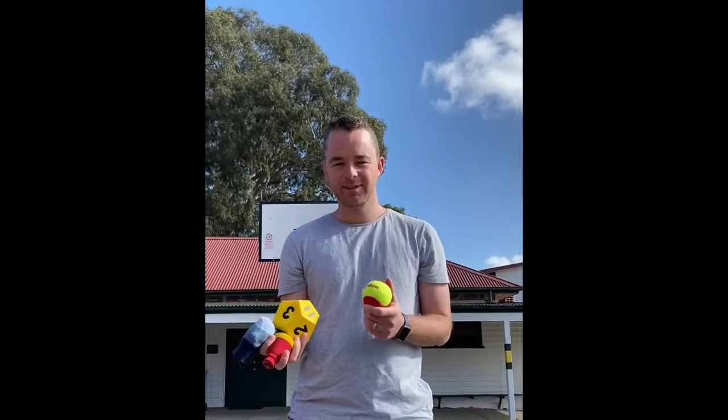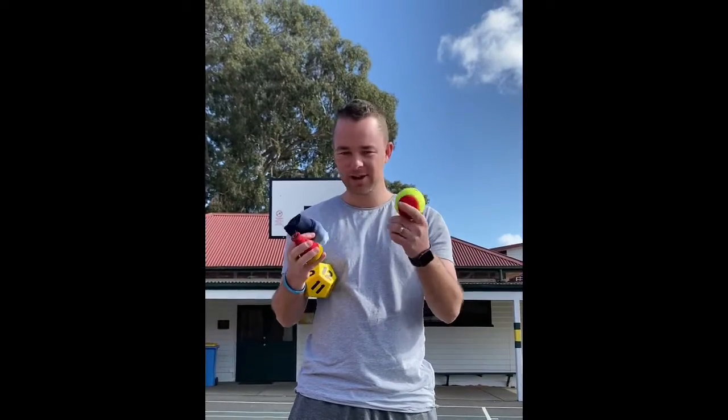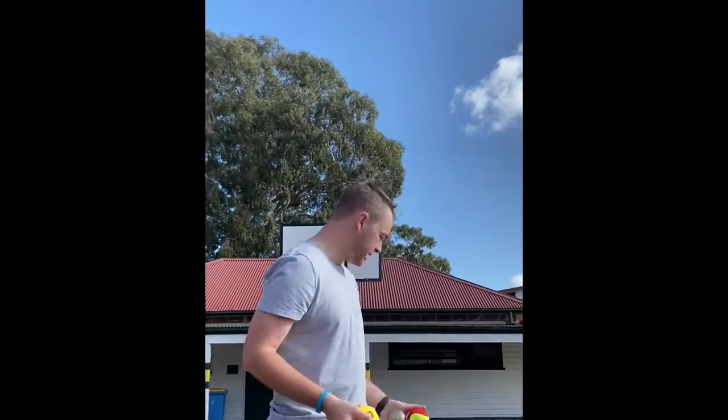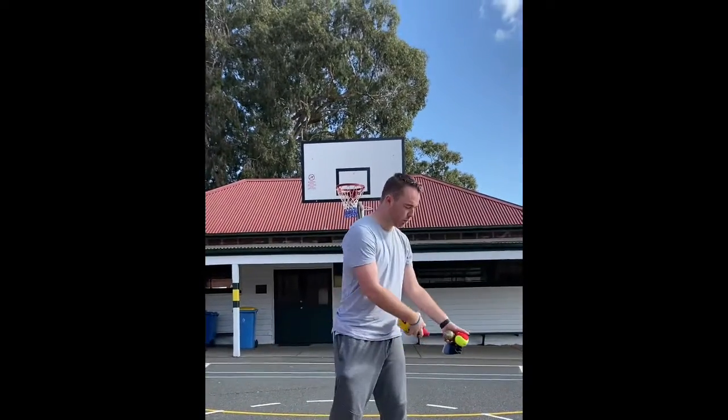All right guys, and the final activity — this is called rapid catch. What you need is just five different objects. So I've got a pair of socks, a tennis ball, those beater balls we use at school, and a foam-shaped dice — it can be anything. Soft toys, balls, whatever you find around the house. You need a partner again for this one. Your helper is going to throw you all five objects, and I'm going to stand a couple of metres away and have a basket or a hoop or something like that.